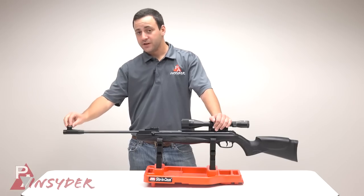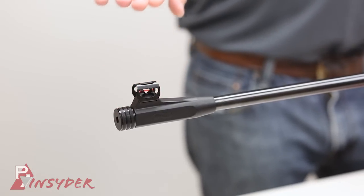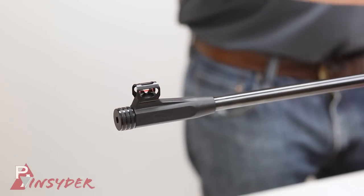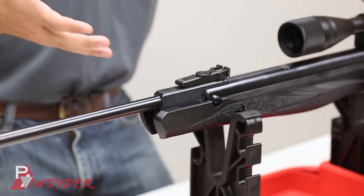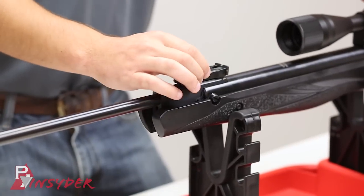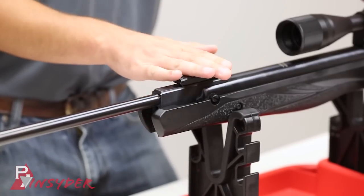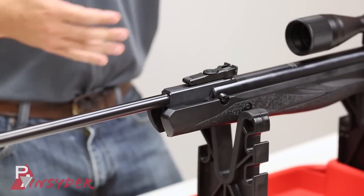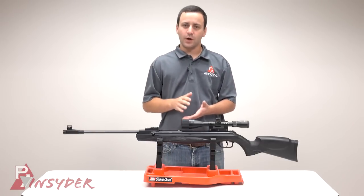On top of the muzzle brake here we have our hooded red True Glow sight. You have a True Glow in the front and just flat black in the back. It makes it pop really nicely, and the front and rear match up nicely and was very easy to use. You have your standard click adjustments for windage and elevation on the rear sight. To really see the accuracy of a gun like this, you're probably going to go to a scope anyway.